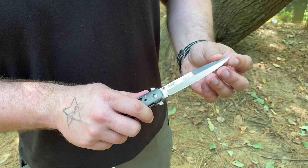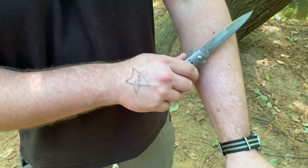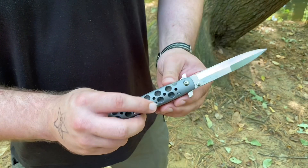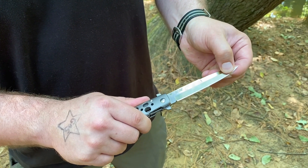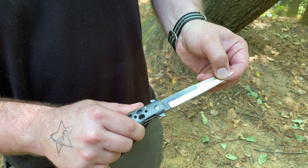The tip was slightly dull, but the edge back here was still shaving sharp. The only thing I can see that's slightly wrong with it is that it just has a little bit of up and down blade play.